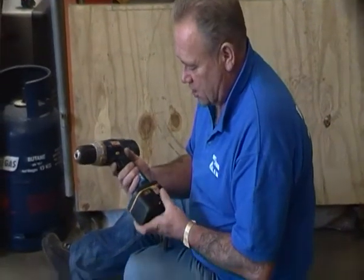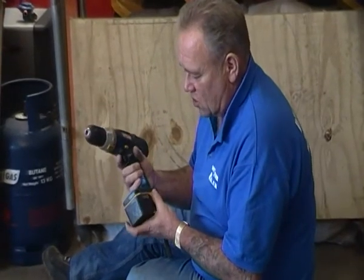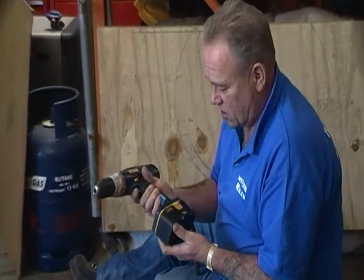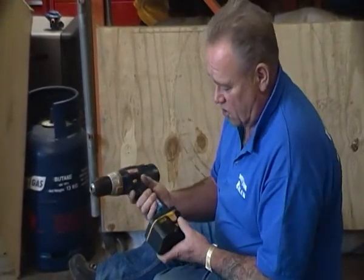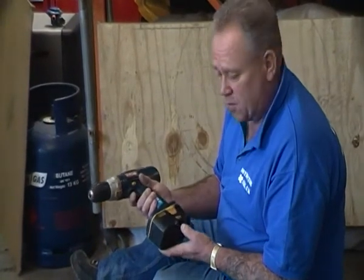This has got a couple of features that we'll explain to you. The first thing to know about when you buy one of these is always look for one around 18 volt — that's a good size, 14 to 18 volt — lots of strength there. Make sure you get a spare battery; most of them come with a spare battery.